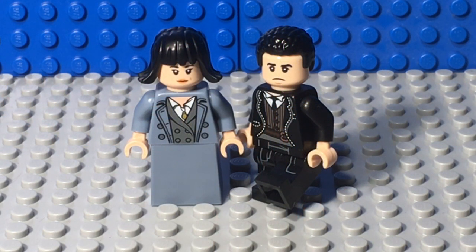Hey guys, Ben here from the LEGO Family. Today I'm going to be showing you how to build Nagini in human form and Credence with his new haircut from the new movie Fantastic Beasts Crimes of Grindelwald. It's coming out in November and I'm so excited. I thought I'd show you guys how to make these two custom minifigures for Nagini and Credence. I hope you guys enjoy.